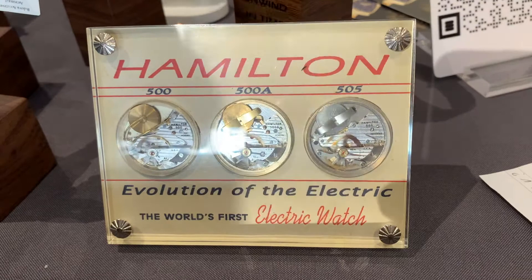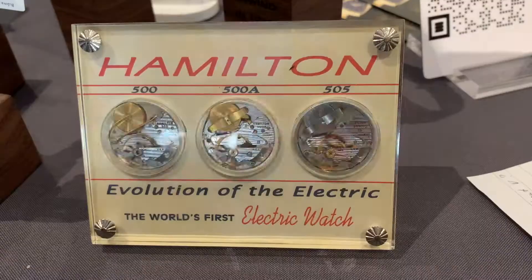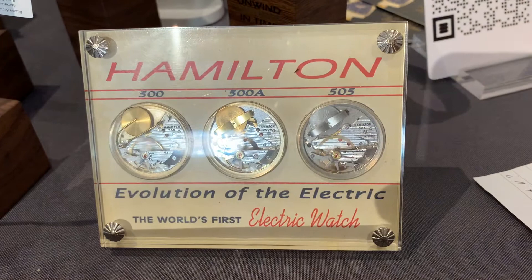The movements are very reliable if they're properly serviced. The 505s particularly — they redesigned them to do away with some contact and trip wires, which could be damaged during battery changes. So that was a big step forward. But the movements, if they're serviced and properly cared for, they're very reliable.